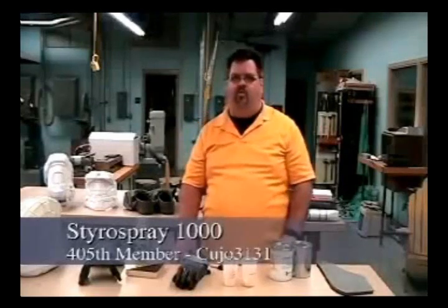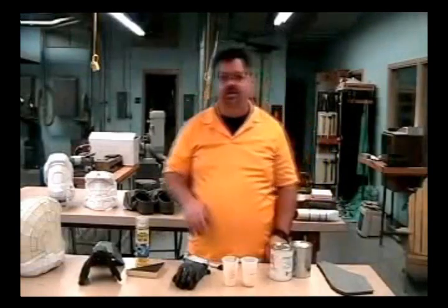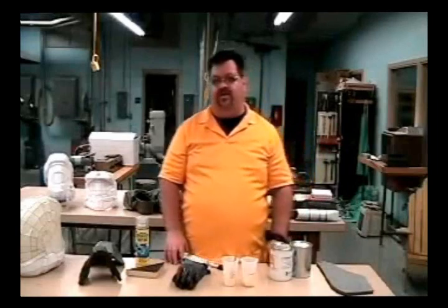Hey, 405th, Cujo311 here, coming to you from Clintonville, Wisconsin, inside my classroom. I wanted to talk to you today about a couple of things that I'm doing in my thread, and I wanted to show you Styrospray 1000, because I've had a bunch of questions about it.